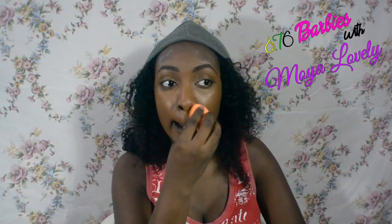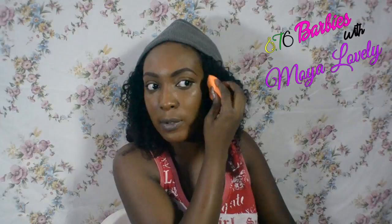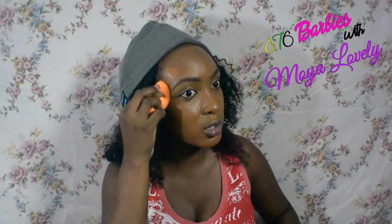By the feel of it and because it says water resistant, I'm guessing it is a silicone-based foundation rather than water-based. It's good to know the base of your foundation because that determines how it works with your skin. If you have a silicone-based foundation and a water-based primer, it's not going to work well. Most primers nowadays are silicone-based, but you need to check the ingredients when buying your products — even for skin products like lotion.